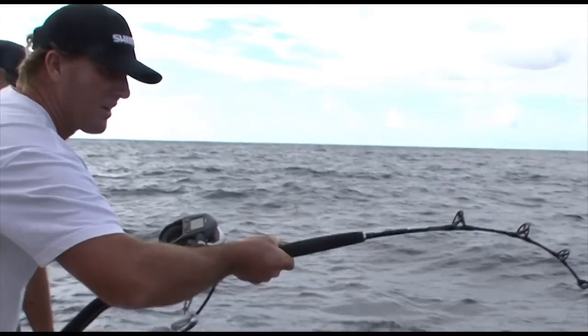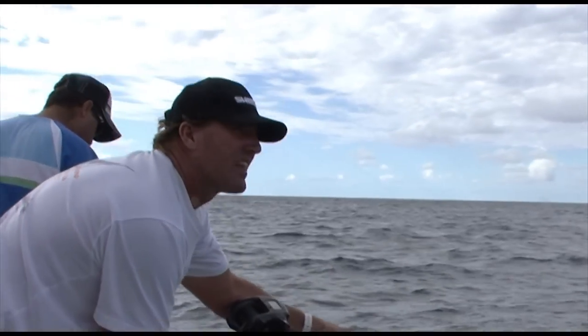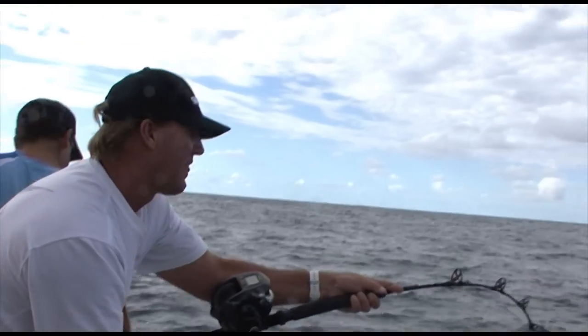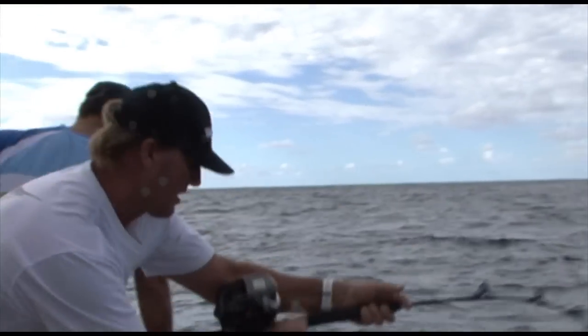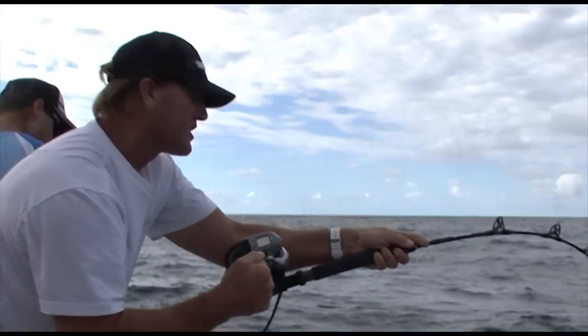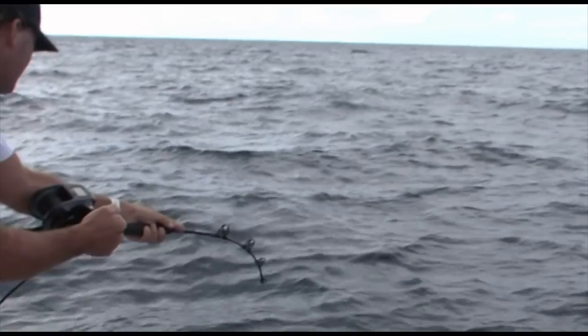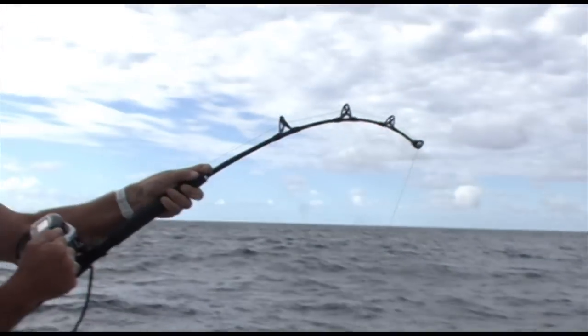The thing is, we're running three heavy hooks on a very large dropper. There's a fair chance that we've got more than one fish on. If that's the case, slowly but surely, inch by inch, one foot in front of the other, we'll get him up.